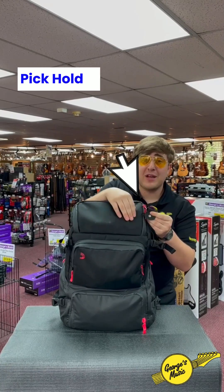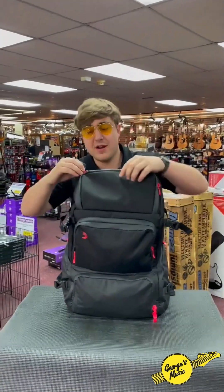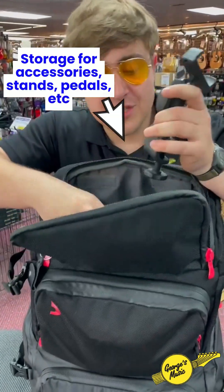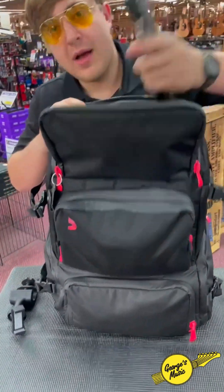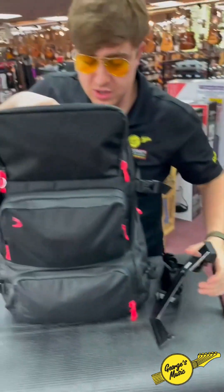We start off with a little pick holder right here. I keep all my picks handy, ready to go at any moment for a gig. When we open the top here I have all sorts of gadgets and gizmos — I've got my iPhone holders, I've got my guitar stand ready to go at any moment's notice.